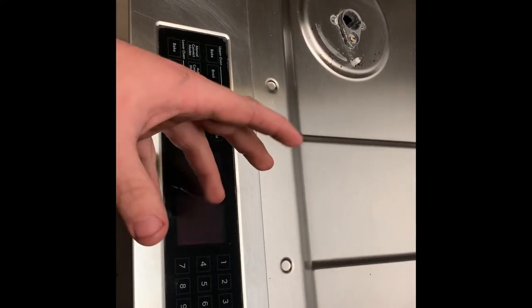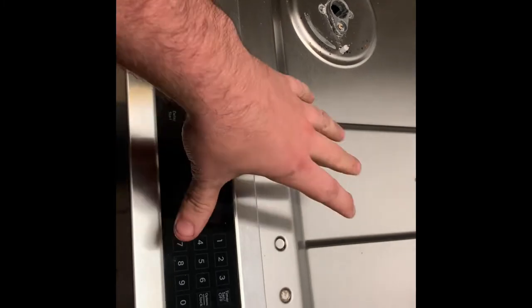So he went ahead and ordered two different fans. There's one that is inside the oven back there in a box, and then there's another fan, according to the internet, that's somewhere right here.